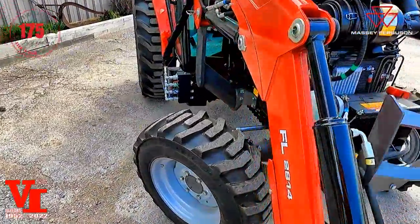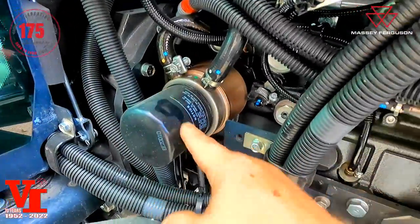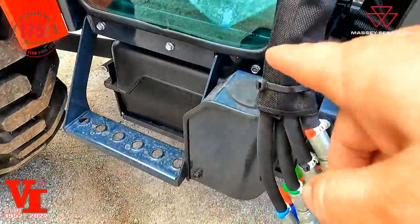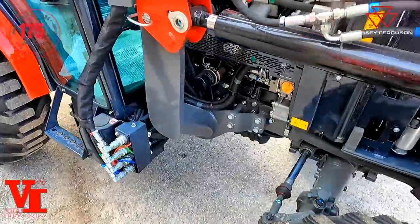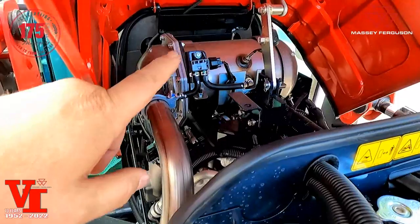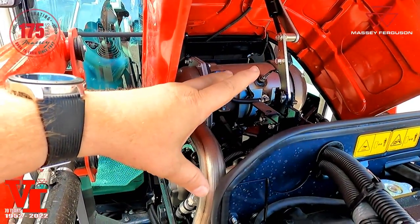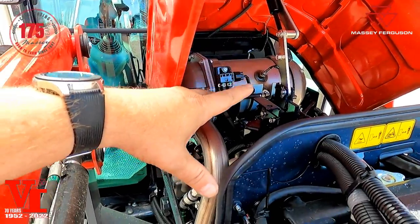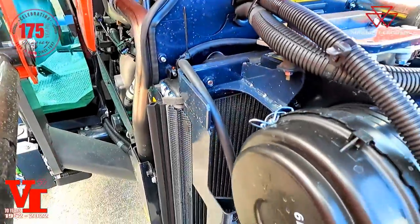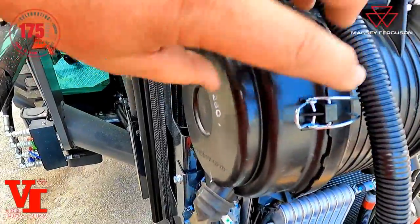This is a 48.8 gross engine horsepower tractor. You've got your engine oil filter right here, your oil fill, and your fuel filter underneath the hood. This features a premium Iseki engine — it does have a diesel particulate filter back there. This is a particulate filter based on actual soot load, not a timed sequence. You've also got your air conditioning receiver dryer and a dual element air cleaner.